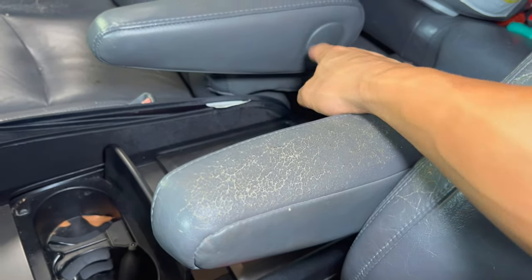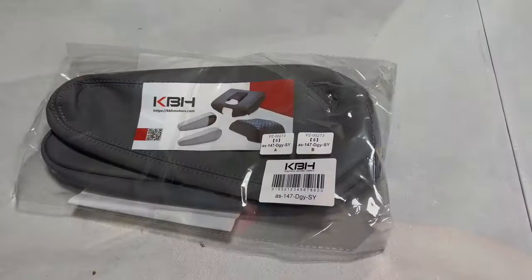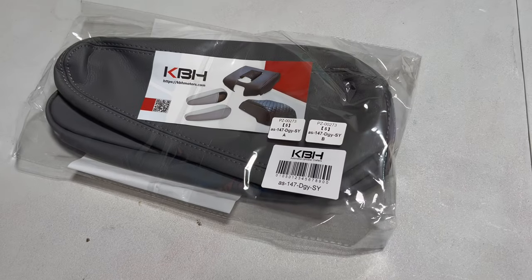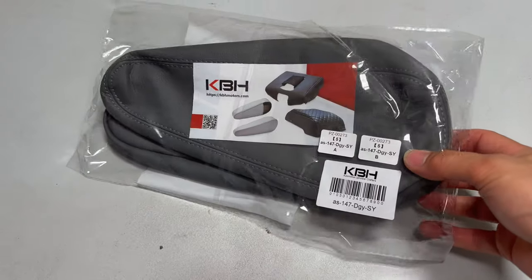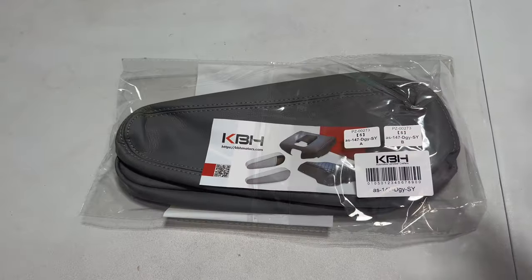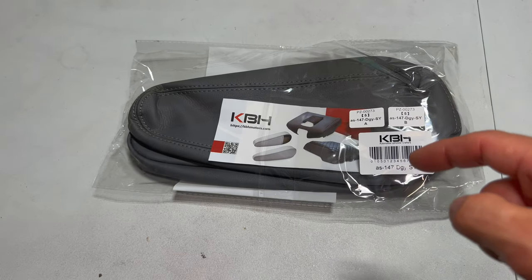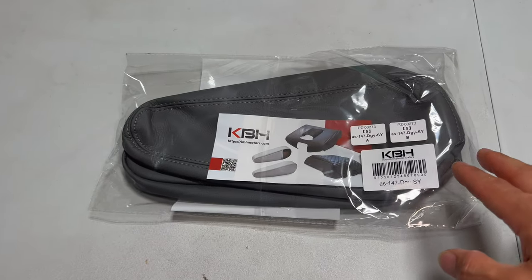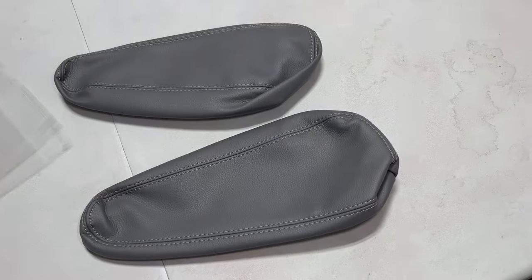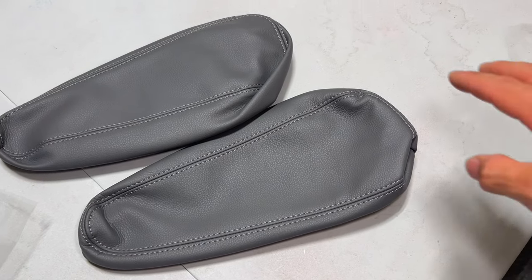It's an easy replacement — we'll unbolt it. I think there's a 14 millimeter behind this cap, and this whole thing comes out so you can replace it with the new leather replacement. The leather replacement we're using today is from KBH, it was like 22 or 25 dollars, so it's pretty affordable. You can get it on Amazon or eBay — check out the links down in the description. I'll link to the exact ones I got. The reviews looked good and everybody seemed to like it. When I ordered on eBay they sent me emails on how to install it.